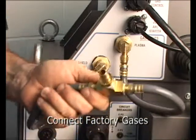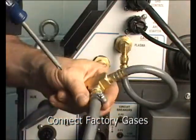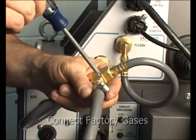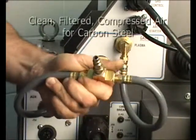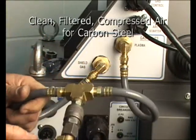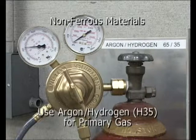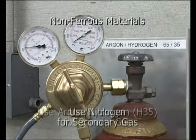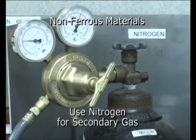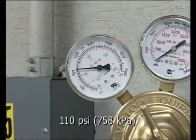Connect the factory plasma and secondary gas hoses to the rear of the power supply. The type of gas will vary with the application. For carbon steel, regular compressed and filtered air is recommended. For non-ferrous materials, use a combination of argon hydrogen for the plasma gas and nitrogen for the secondary, with an input pressure of no less than 110 psi.